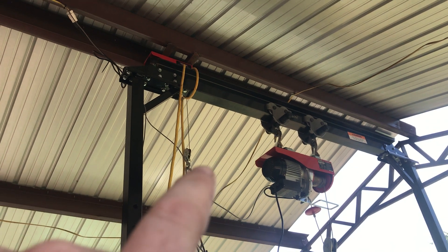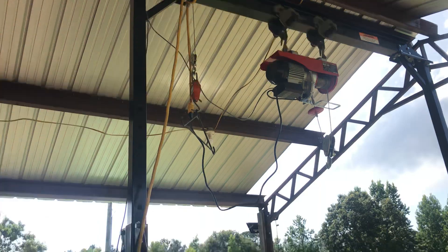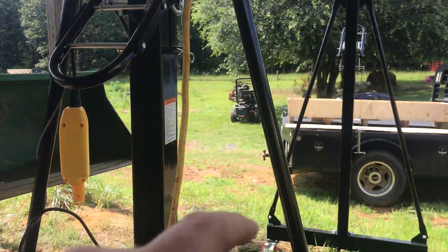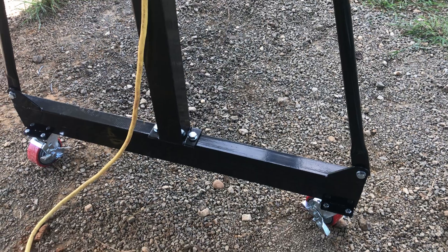That H beam is heavy. Then you put that on. This pipe here isn't that heavy. These aren't that heavy, nor that. Casters, pretty simple.